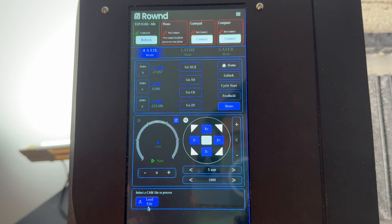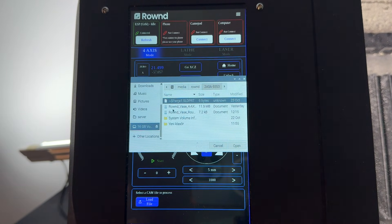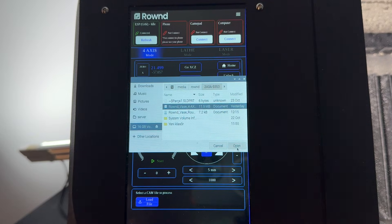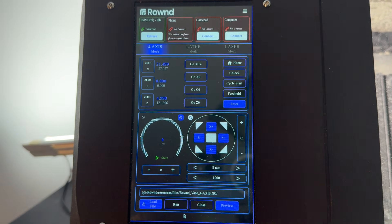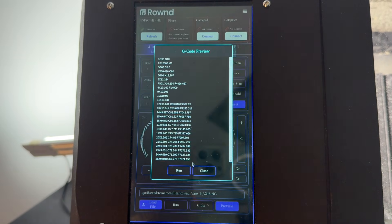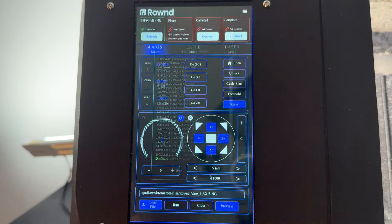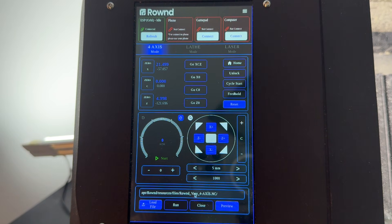After setting the zero of the material, tap the load file button and select the G-code file you will be using. To check the G-code file you selected, you can tap the preview button. If all previous steps have been completed correctly, tap the run button to start the program.